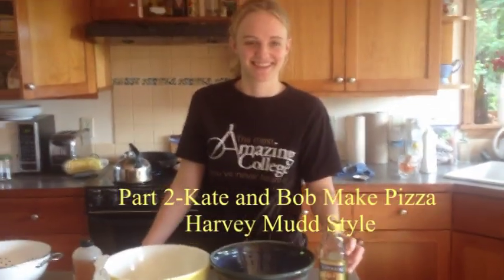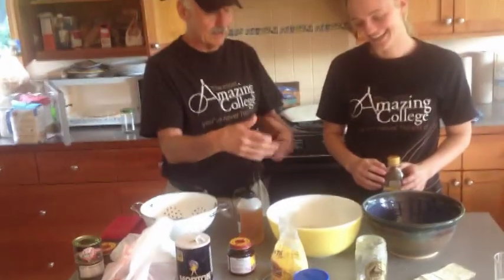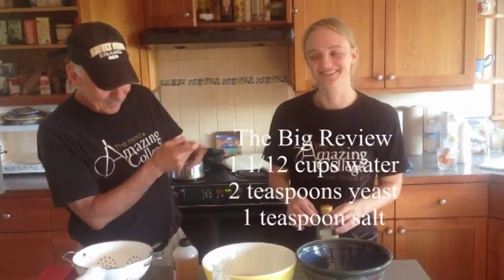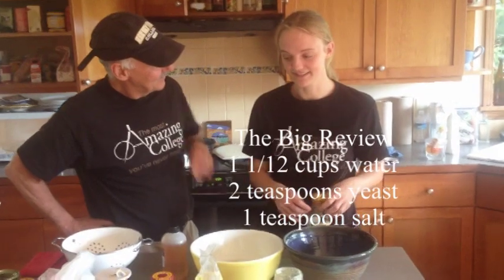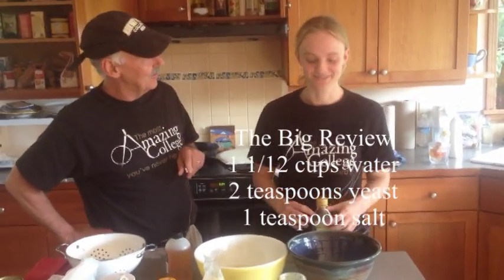This is now part two of the Harvey Mudd pizza making first lesson, with Kate Kreider and Bob Huppie. Before we get to this step — do you remember what we did first? We've already put in a cup and a half of hot tap water, then two teaspoons of yeast and one teaspoon of salt.